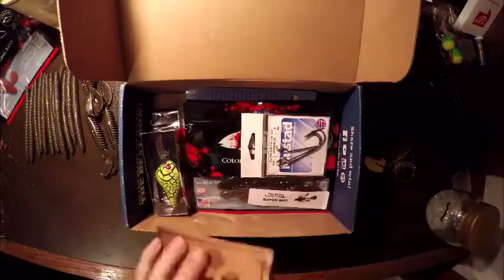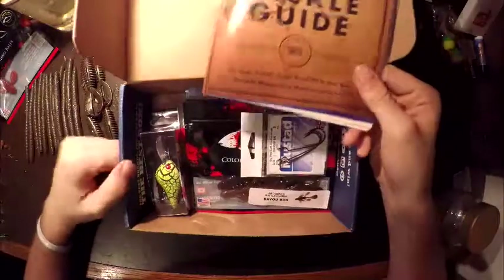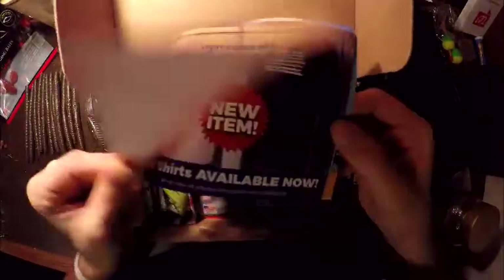This is Skills Fishing with a Lucky Tackle Box opening unboxing video. Get the tackle guide right here. First things first.